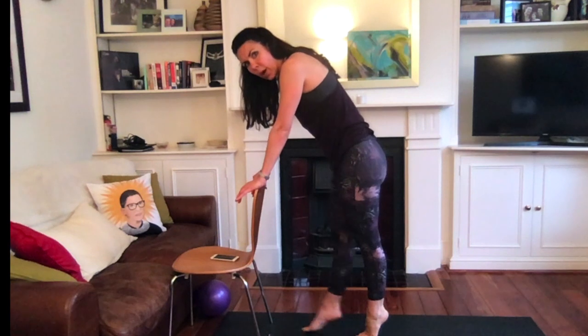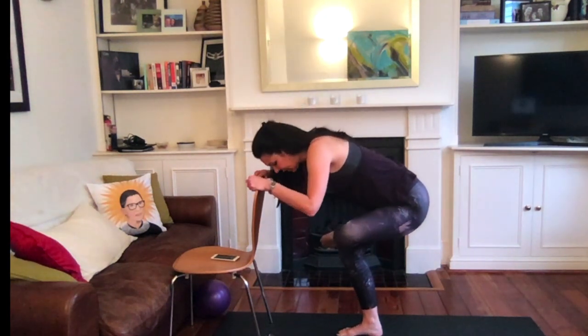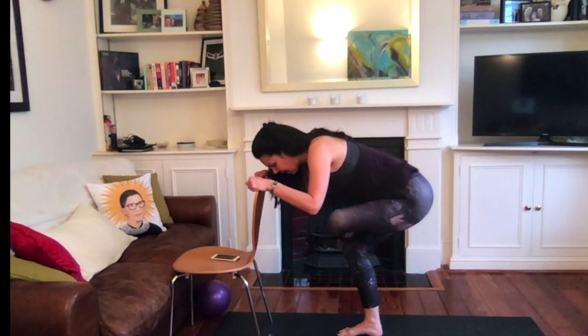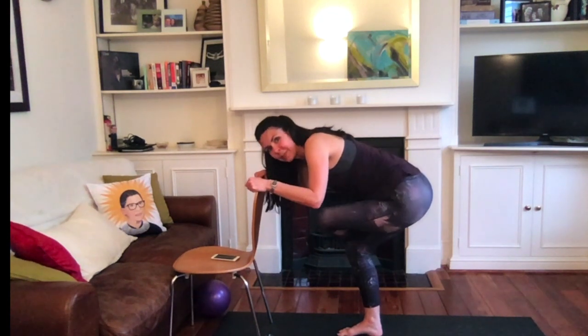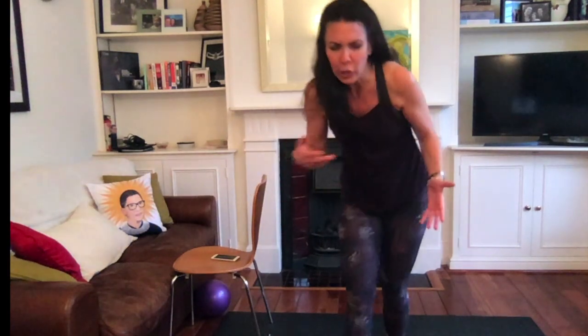Woo! Well done. Cross it over, sit it back. Well done. Now there are different variations you can take in that exercise — they're all equally horrible. So, go get some rosé maybe. Cheers.